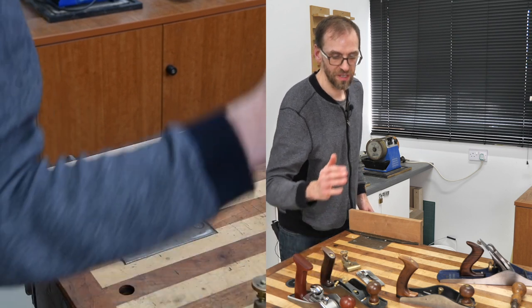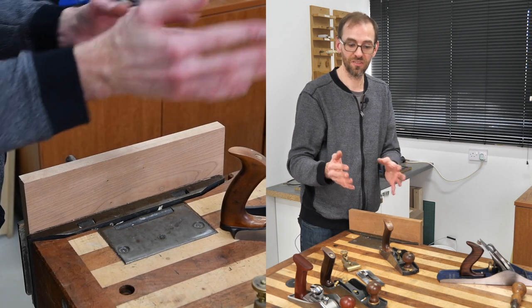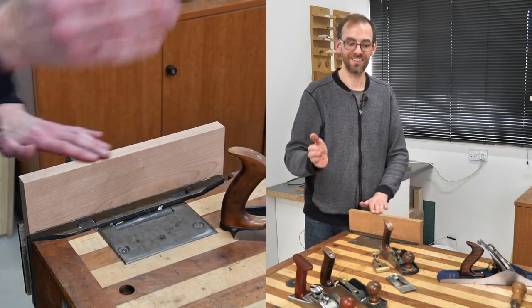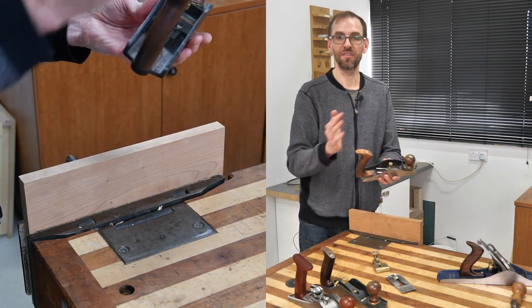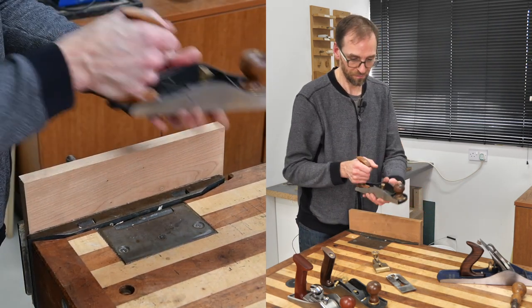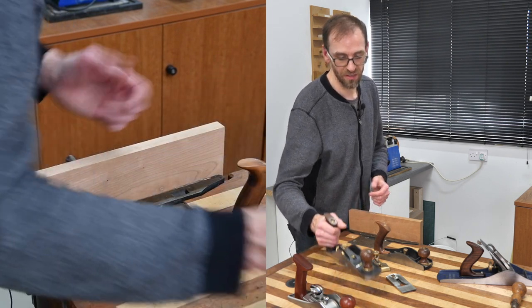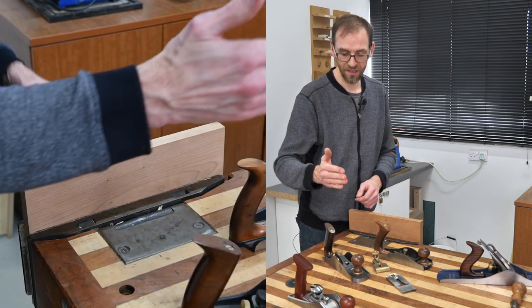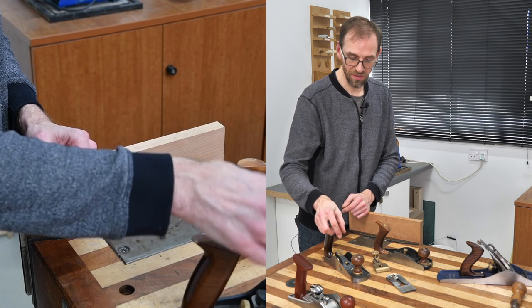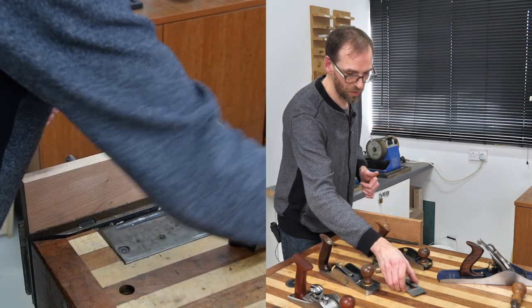Let's move on to the smoothing planes — these are low angle smoothing planes, my favorite. Jack planes have their place but I prefer smoothing planes. This is the Lee Nielsen 164 — one of my favorite planes, very small and compact. Being a low angle plane, it's better at tricky grains than a standard jack plane. However, it's not readily available in the UK. This other one is made in Canada — also low angle — and is more readily available, with more adjustability.